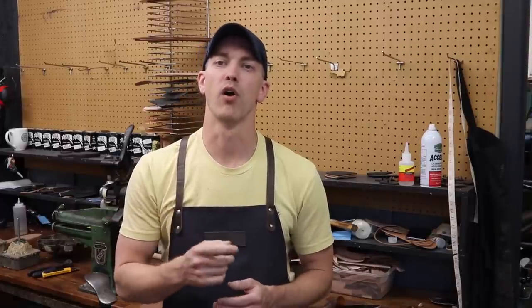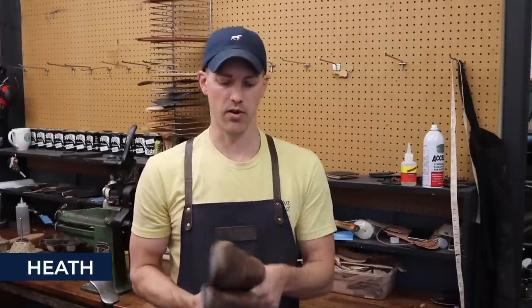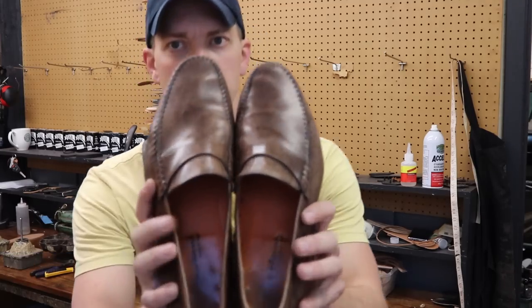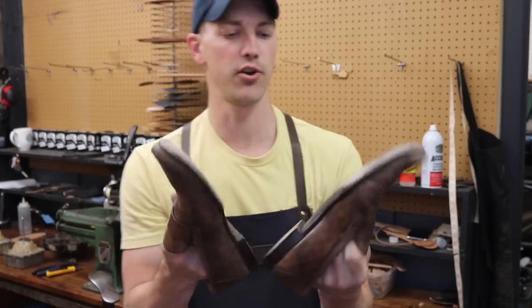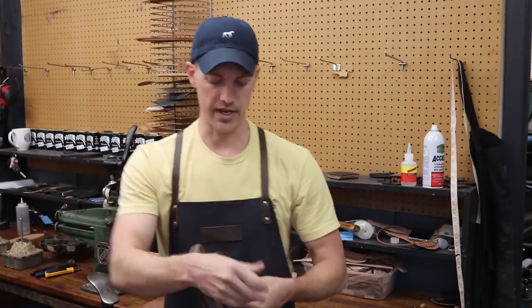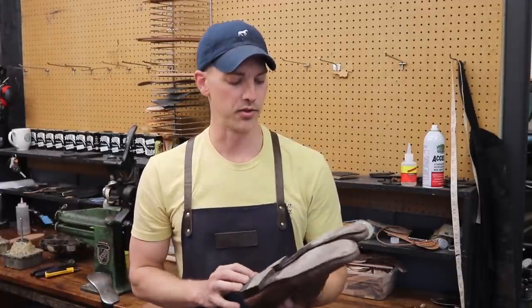Welcome to another episode of Trenton Heath. Today we are going to overhaul these Santoni shoes. The customer requested that we put some orange soles and heels on these — some German leather soles, very good quality, and then some Italian combo heels.